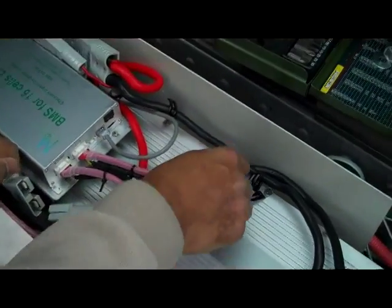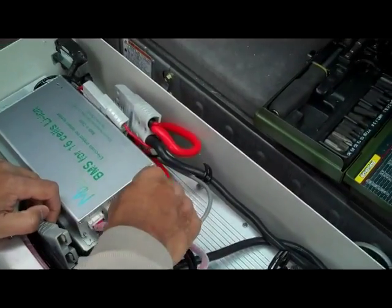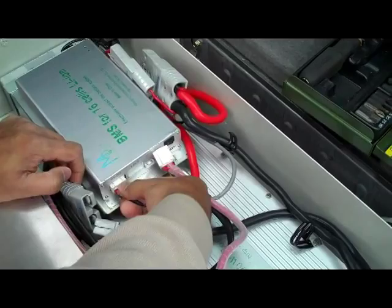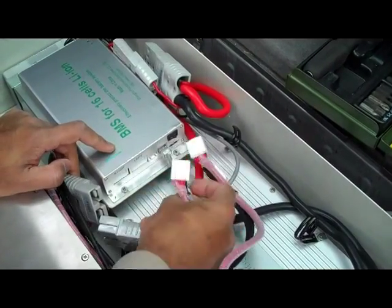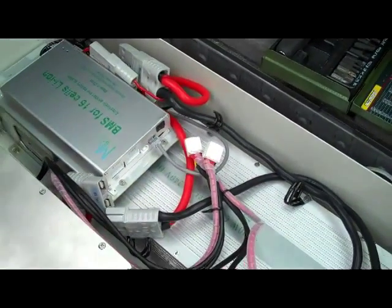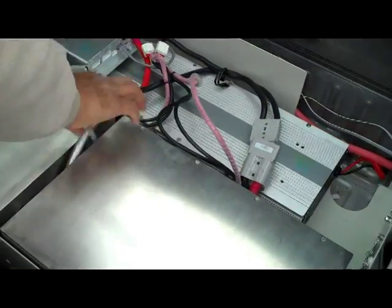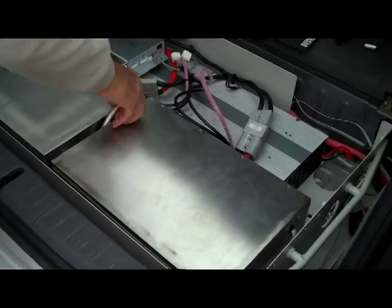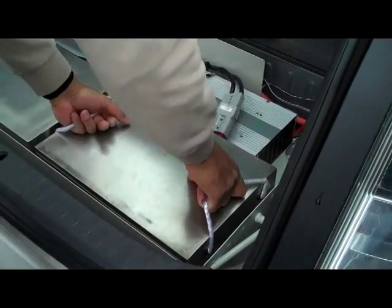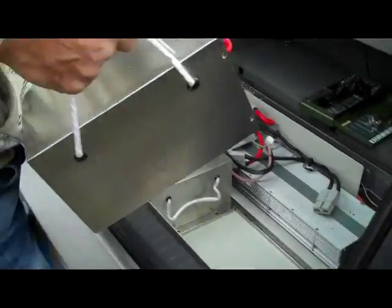Left and right — press down on this clip here to pull it out to release the securing clip. So those are your BMS cables. These batteries are now ready to be lifted out; they have their own handles.